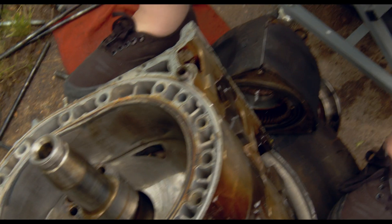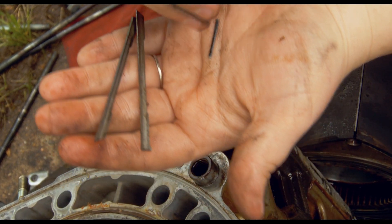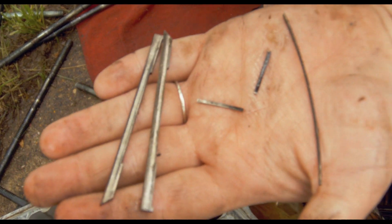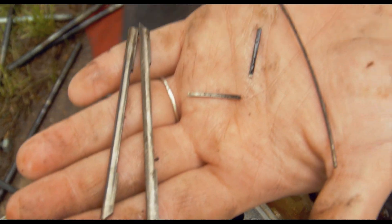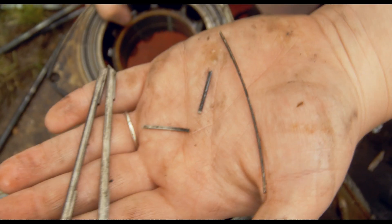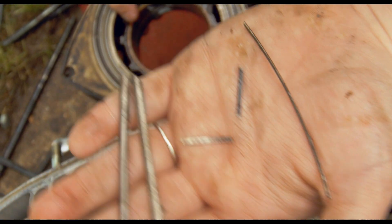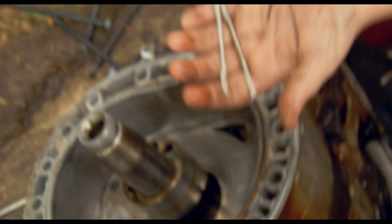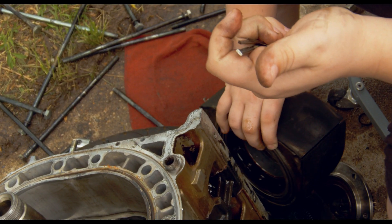As Sydney was taking apart the rotor, we got the apex seals out. They are very, very used apex seals — compared to the other set, they're pretty worn out. Right here we have what looks like broken springs — broken apex seal springs, which probably caused very bad compression issues.